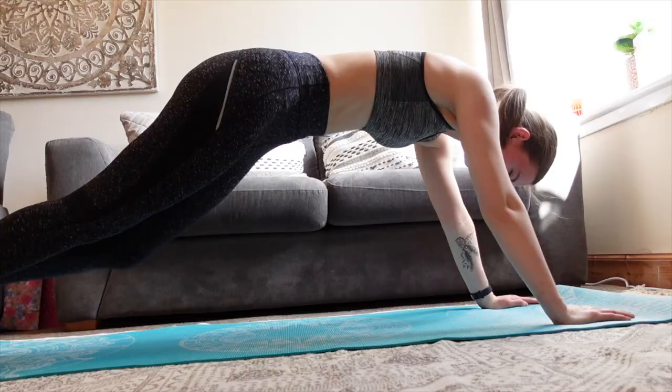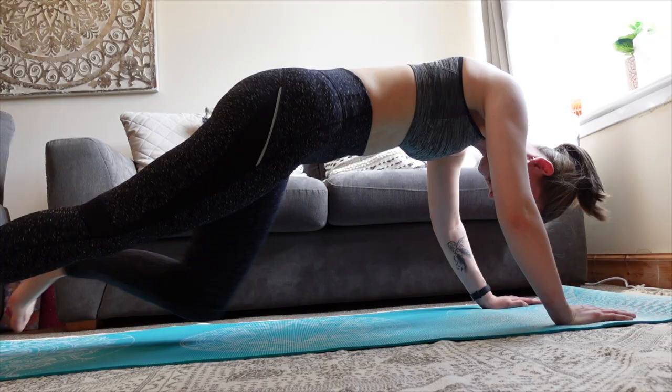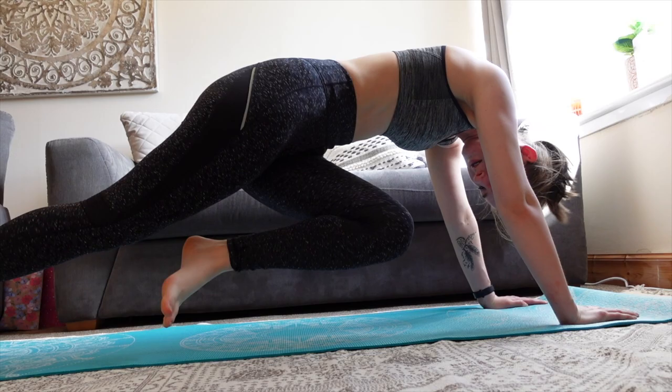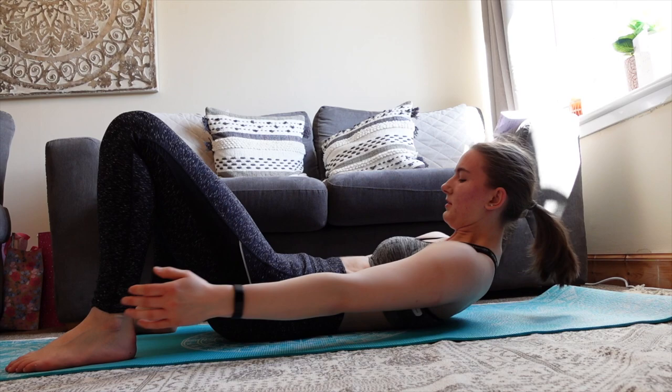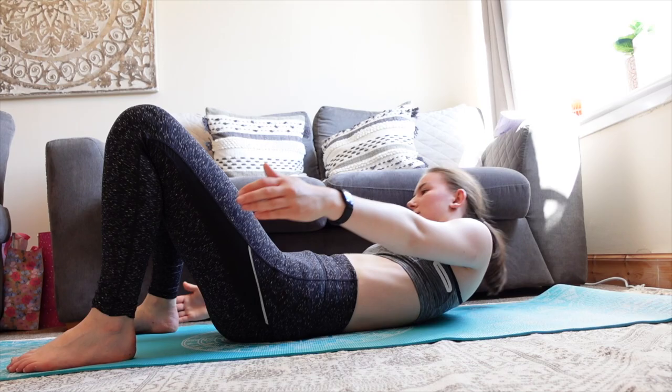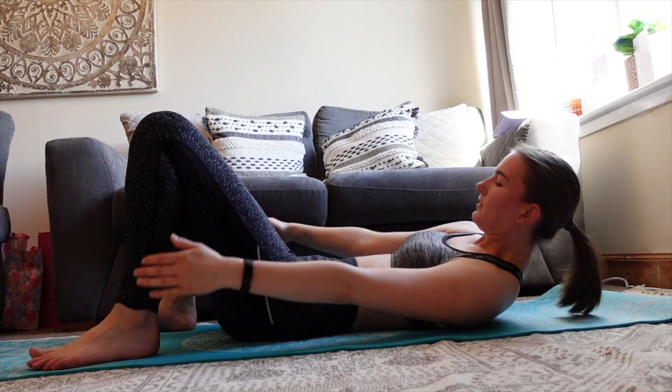Then on to mountain climbers, which I find quite tough — you can really feel this in your abs so it works really well. I normally have to take a break in between and I try and do it for about a minute. Sometimes my back gets sore, and looking back I can see why because my posture is so bad — I definitely need to work on that. Then on to alternating heel touches, which really targets the obliques. You will definitely feel this in your core.